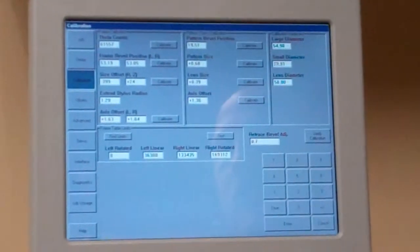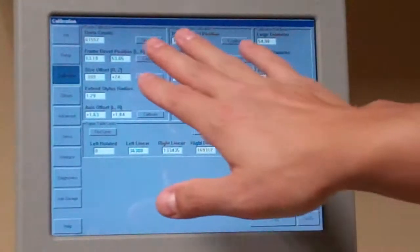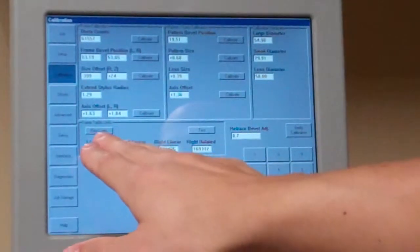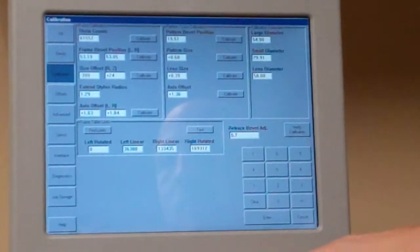Once you get to Calibration, you're going to see a bunch of different options. You always want to start with Frame Table Limits, which is located at the bottom. Always do this one first.